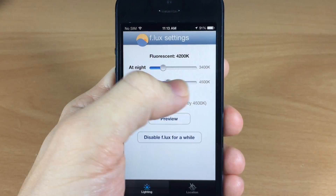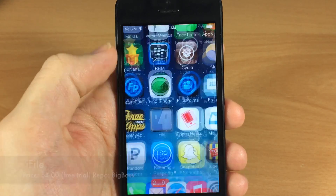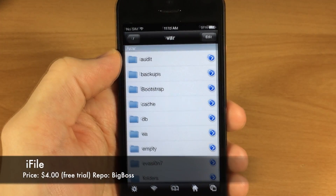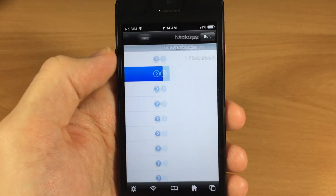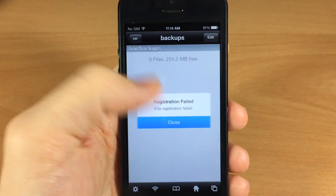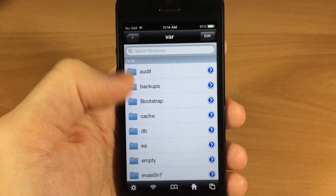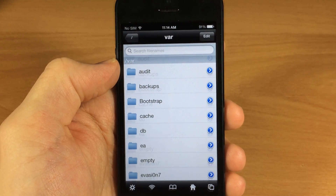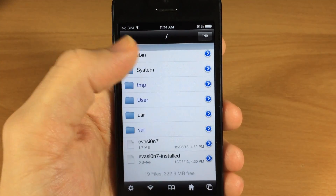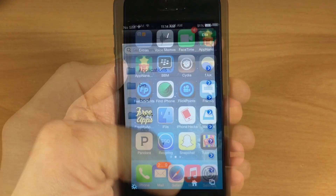This is an awesome tweak — I highly recommend anybody with an iDevice to get this. Next up we have iFile. Now iFile is pretty much fully functional. The only issue you're going to have with it is you'll see 'registration failed,' but I have actually purchased this a long time ago. You will get this error even though you have purchased it, but other than that you can still go through all of your system folders. Everything is fully functional on iFile.